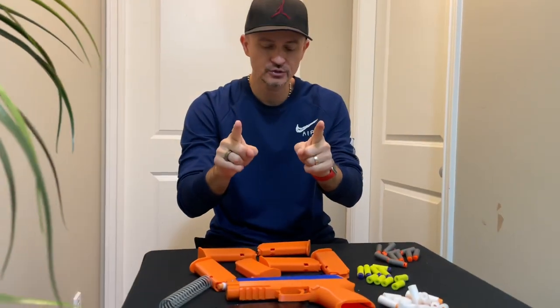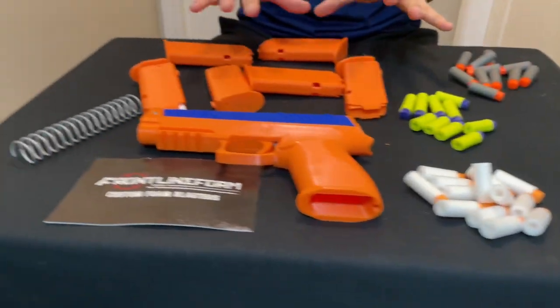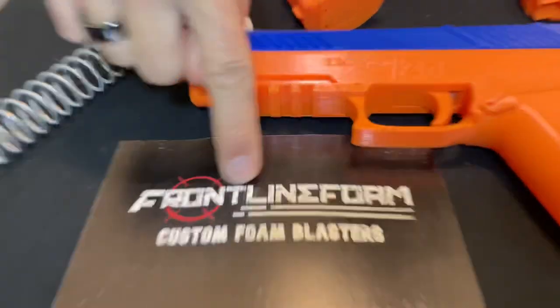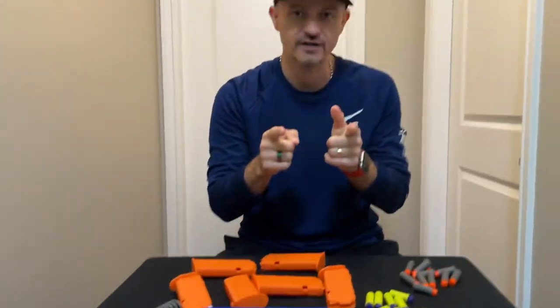Guys, welcome to an exclusive review of this Zinc 2.0 blaster. We have a whole bunch of things in front of us here, already unboxed. Let's get into them. First of all, this blaster was sent to us by Frontline Foam — custom foam blasters. If you guys are looking for custom blasters, they're a place for it.